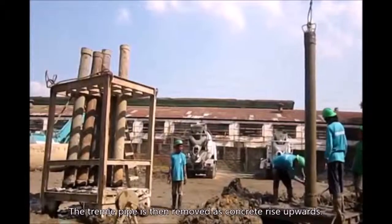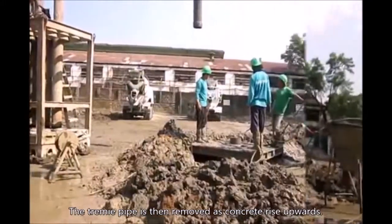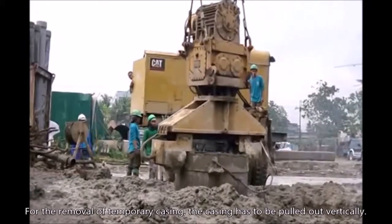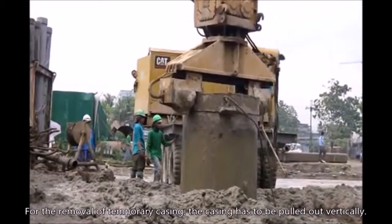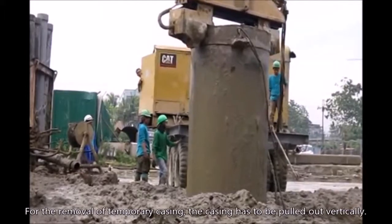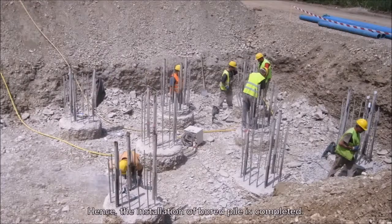The tremie pipe is then removed as the concrete rises upwards. For the removal of the temporary casing, the casing must be pulled out vertically. Hence, the installation of the bored pile is completed.